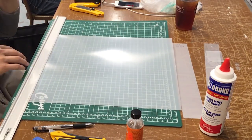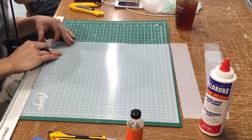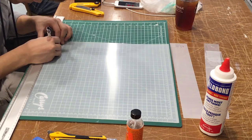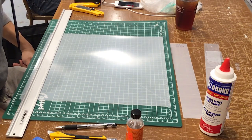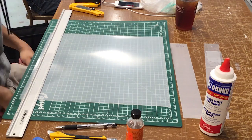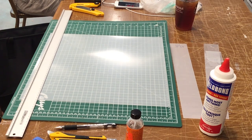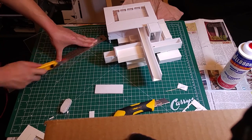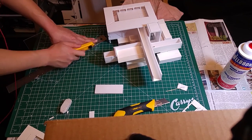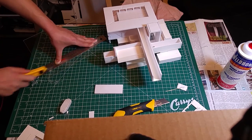Secondly, if the purpose of the plexiglass in your model is not load-bearing, I would recommend buying the thinnest ones you can find in your local art store. This is because plexi thicker than 0.3 millimeters requires a designated scorer and takes tremendous effort to cut. As you can see in this clip, I was using a scorer to cut a 0.5 millimeter plexiglass, and it took me several hard strokes to make the incision.